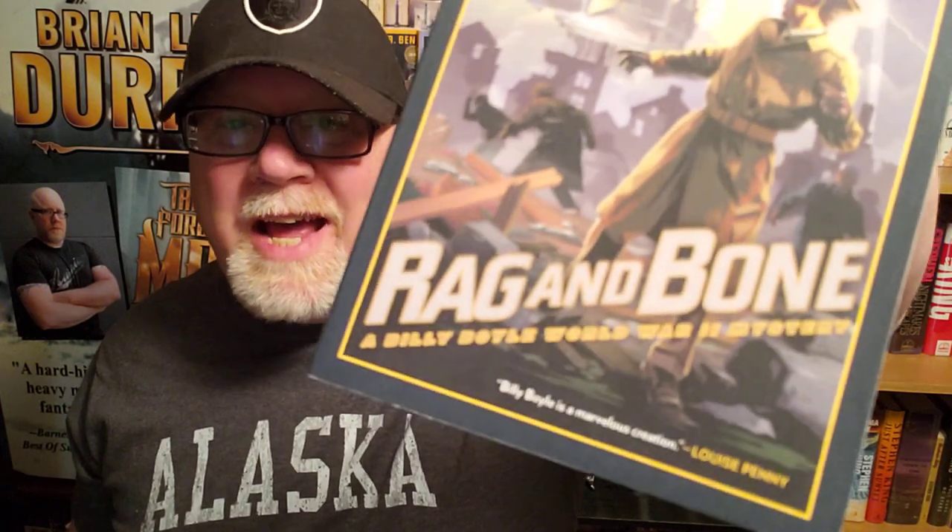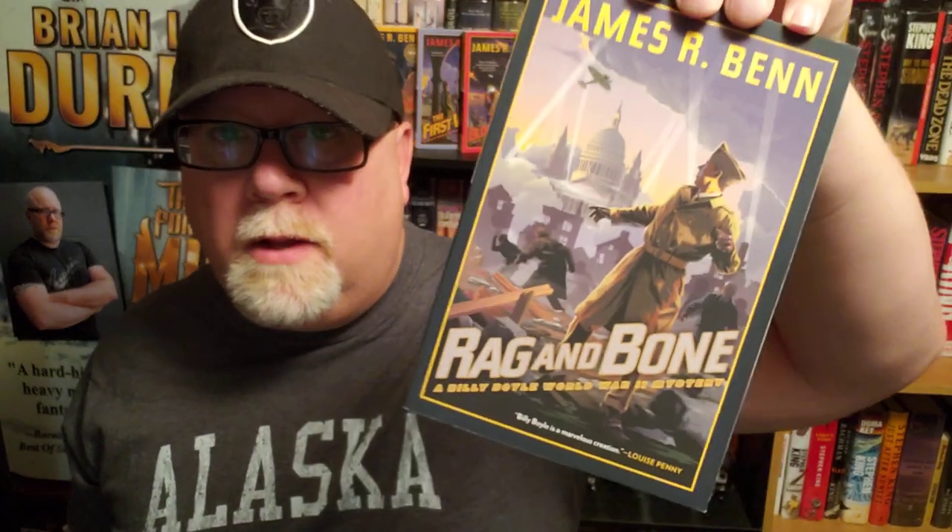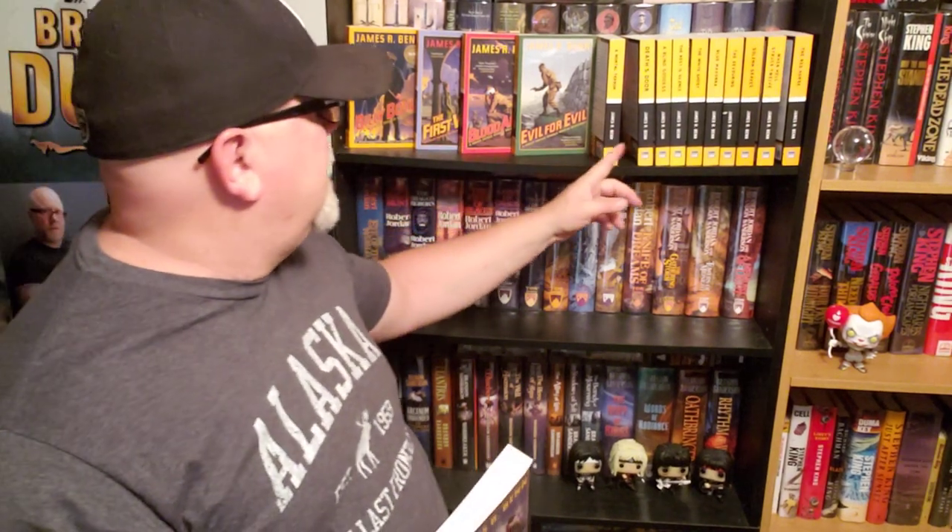This is book number five in his Billy Boyle World War II mystery series. And I'm telling you, this series is just getting better and better the more of them I read. I've got the whole thing back here — fifteen of them! And he's still writing more of them.